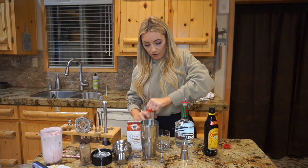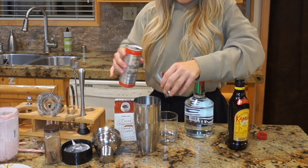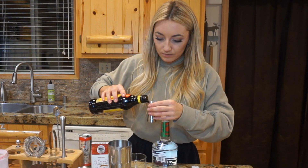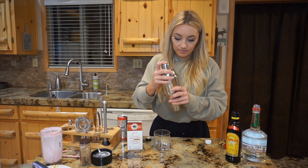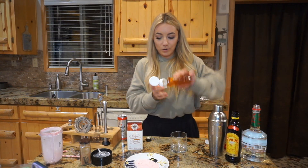Go in with our coffee — a full shot. Then a half shot of Kahlúa and a half shot of peppermint schnapps. Shake her up! For our rim garnish we'll go in with our honey and rim the glass.